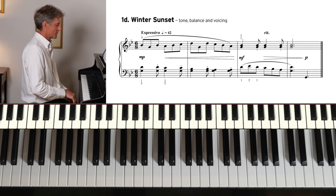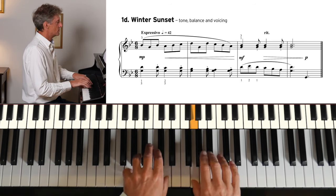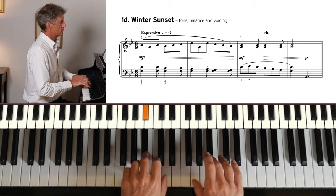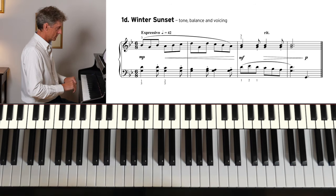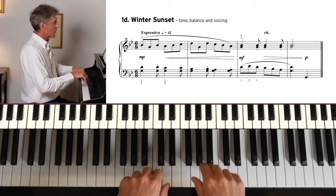Winter Sunset is in compound time. It's in 6/8 so it has a swaying two beats to the bar. 1-2, 1-2.